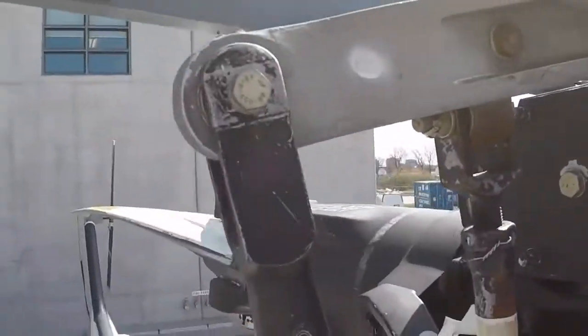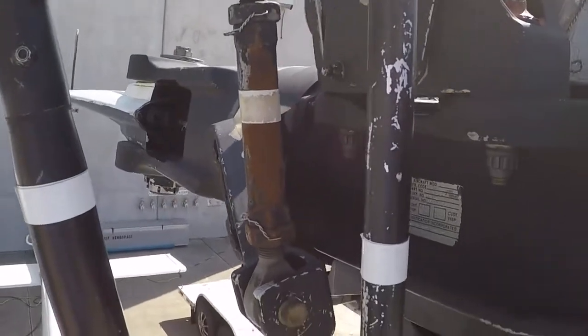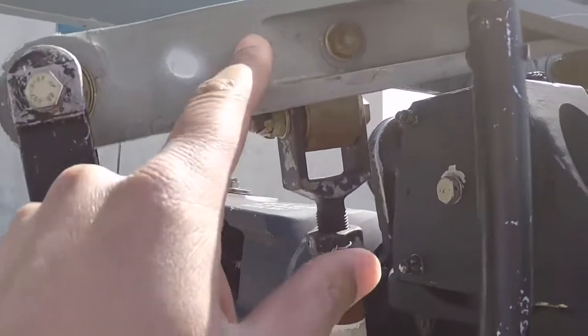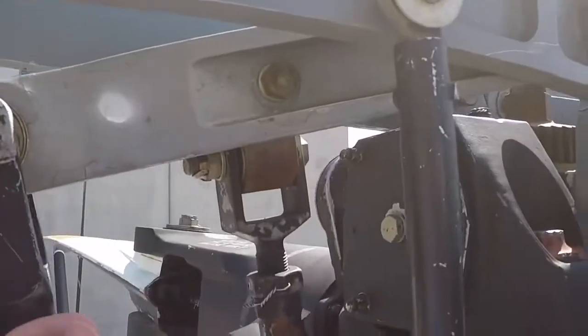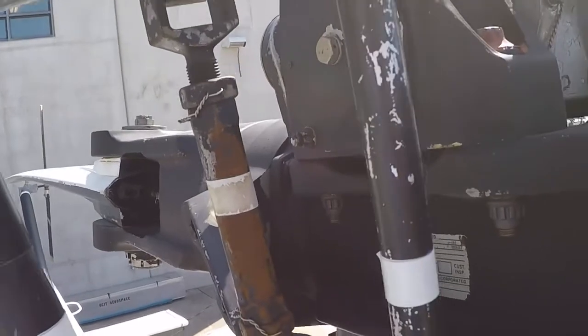That would cause the blades to pitch momentarily, bringing that aircraft back to where it was in the original position. Now that's the disturbance correction. If the pilot needs to make a movement in a certain direction, you'll notice there is linkage connected straight to your main rotor blades, so you always have control over the rotor blades no matter what's happening with the stab bar.